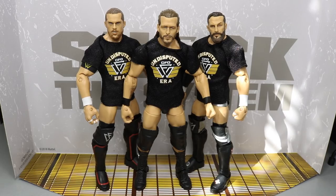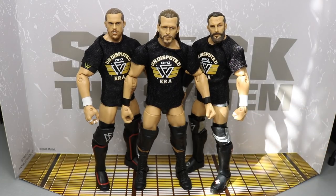Here we have the Undisputed Era out of their packaging. My Lord Jesus Almighty — we have Kyle O'Reilly, Adam Cole, and Bobby Fish in Mattel Elite figure form. This is absolutely insane. Think about two years ago — would you ever think that Mattel would have produced an Adam Cole figure? Now it's here in the plastic right in front of my eyes. We're going to take a closer look at the accessories and then individual members of the Undisputed Era.